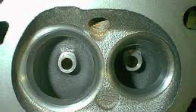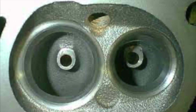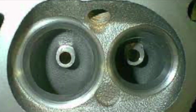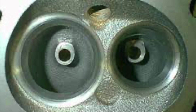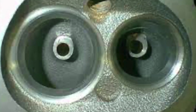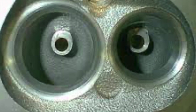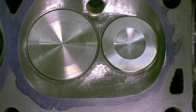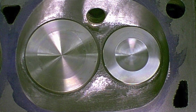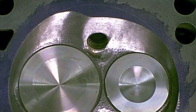Back to the combustion chamber on the four-leader — for a street performance motor, what would you suggest a guy does inside the combustion chamber? On a four-leader combustion chamber, you don't need to do much of anything. You could clean it up with a little tootsie roll, just polish it out a little bit. The valve job is probably the most critical part — you'll want to address the valve job.